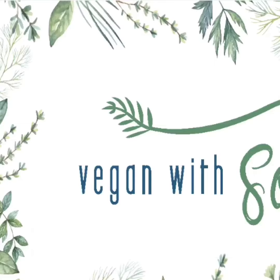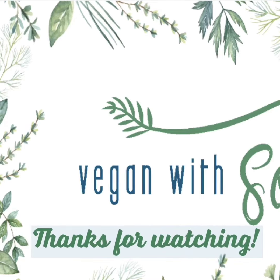Guys, thank you so much for watching Vegan with Soul, and I'll catch you next time in my kitchen. Bye guys!